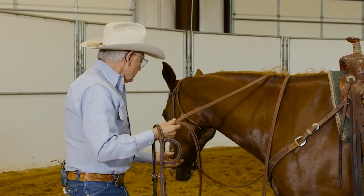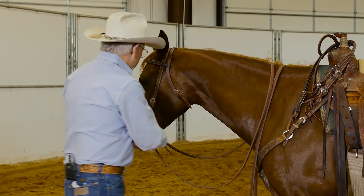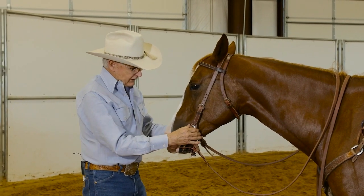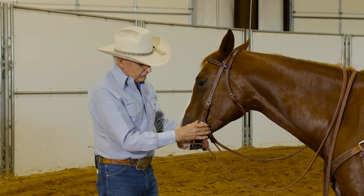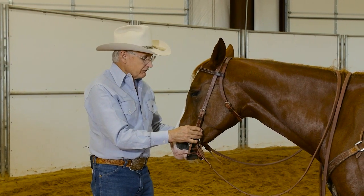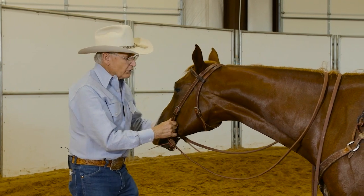The brow band is something that we ride on colts, and it has a lot of safety factors. When you first put the headstall on, just barely have it up in the mouth where it's just barely touching in the corners, and adjust each side so that it fits evenly in the corners of the mouth with no wrinkles.